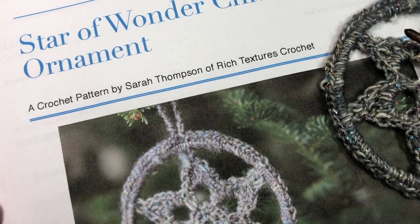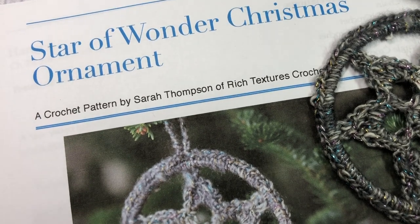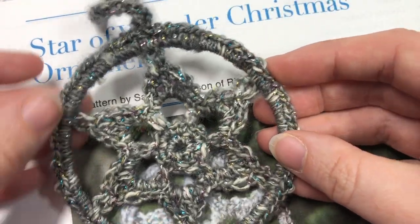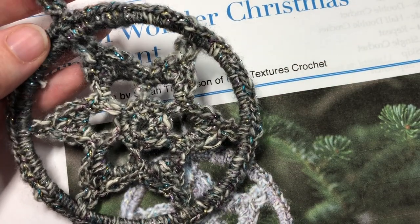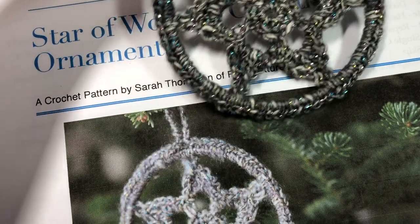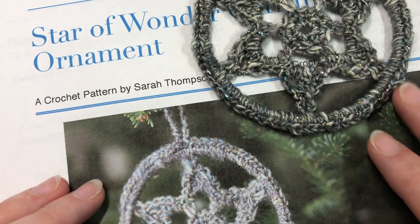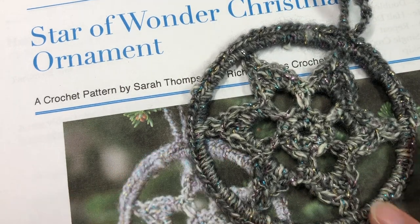Hello everyone, I'm Sarah of Rich Textures Crochet. Today we are going to learn how to crochet the Star of Wonder Christmas ornament, which you can see here in front of you. This is an ornament about three inches in size and this is the first Christmas ornament in the Christmassy Crochet Along, which can be found on my blog at richtexturescrochet.com. In the description of this video you will find some pattern information, as well as the direct link to the written instructions for this ornament and information about the rest of the crochet along happening over the next week.